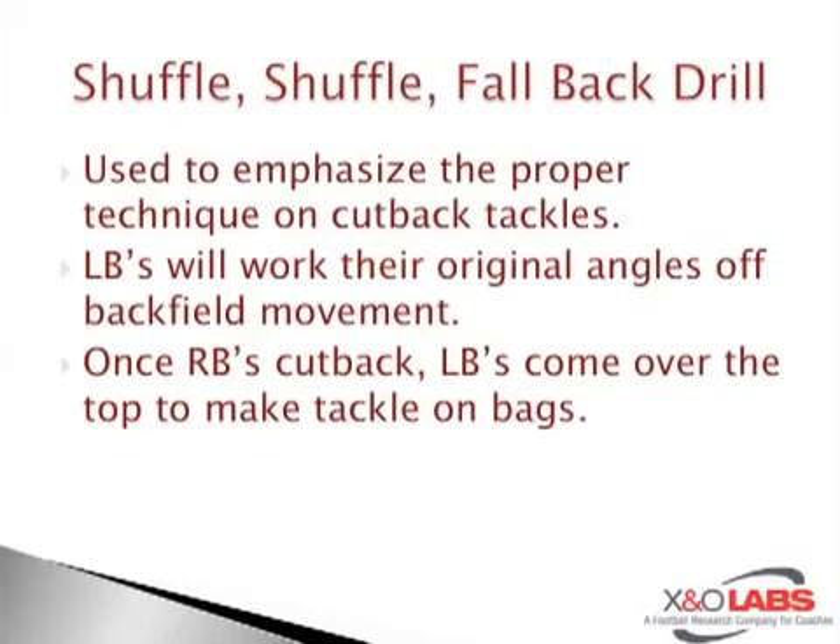The drill was used to emphasize proper technique on cutback tackles. Sometimes when a ball gets stuffed inside, it bounces. This is a drill that specializes in the technique that those Mike and Will — those two inside linebackers specifically — have to execute to make the tackle on fallbacks, and we'll show you some clips here in a second.